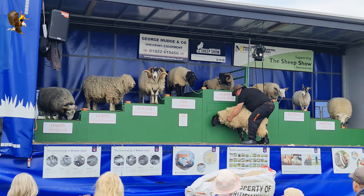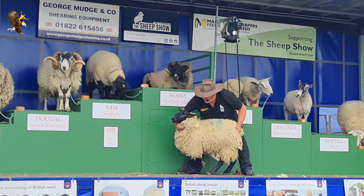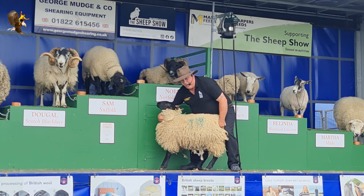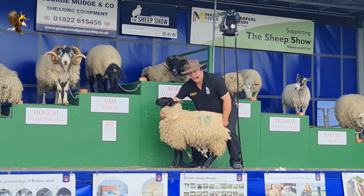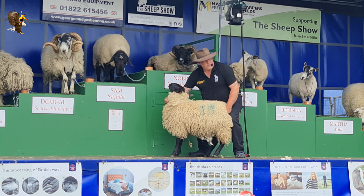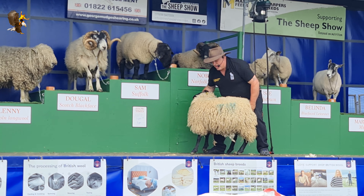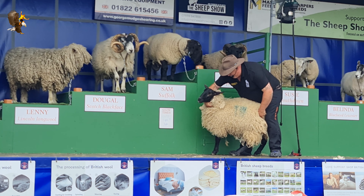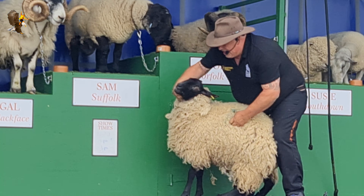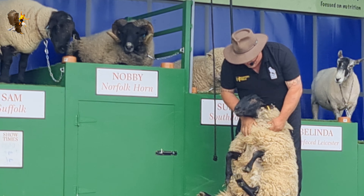Hang on, hang on. Close the door. Hang on. Handbrake on. No photos, just for a minute though please. We're going to take this sheep out of four-wheel drive. Hand on the chin, turn head, push down and bump, and sheep comes over.